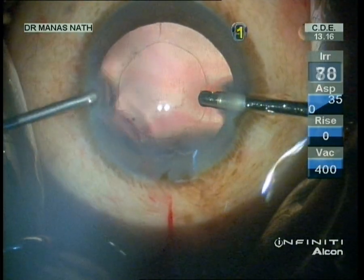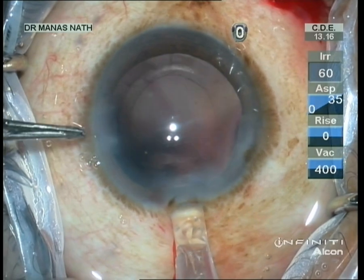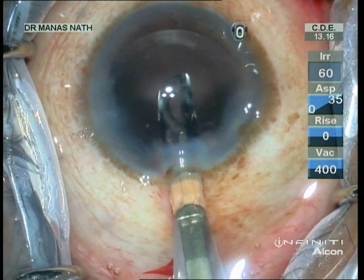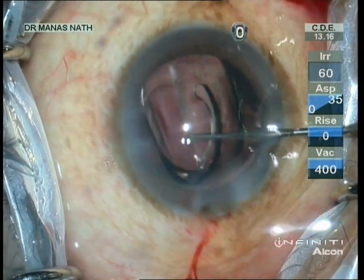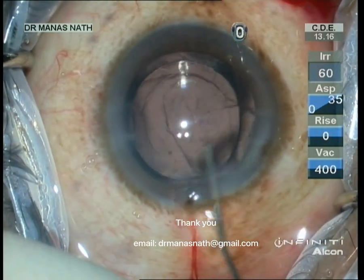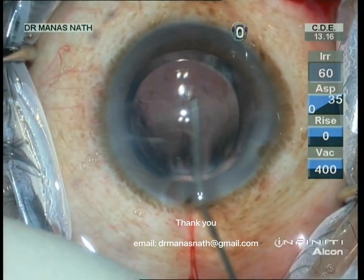I also avoid hydro-polishing, which I usually do in some cases. Now I'm injecting a hydrophobic single-piece lens into the capsular bag. You can see that the lens is well centered. Removing the viscoelastics. Thank you for watching.